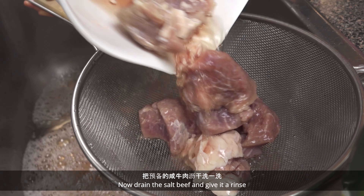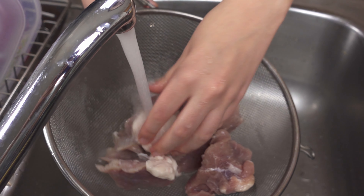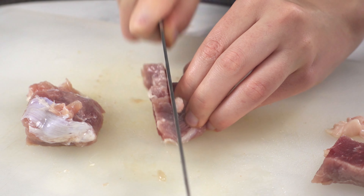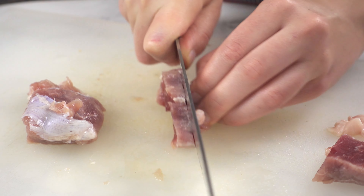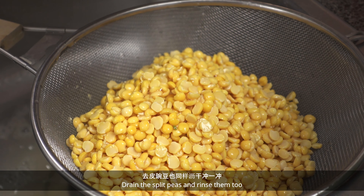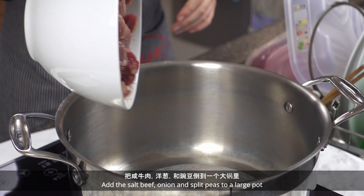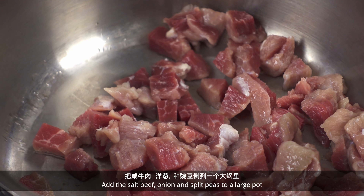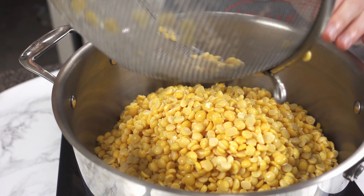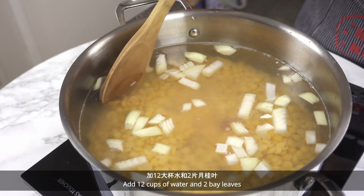Now drain the salt beef and give it a rinse. Cut them into small pieces. Add 12 cups of water and 2 bay leaves.